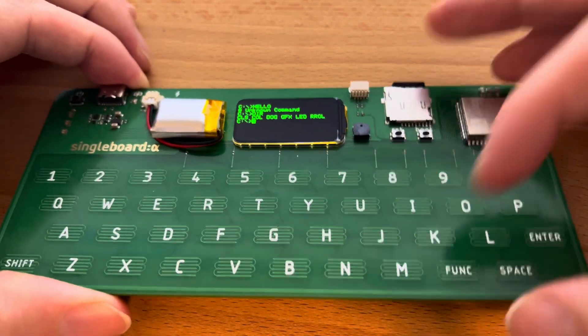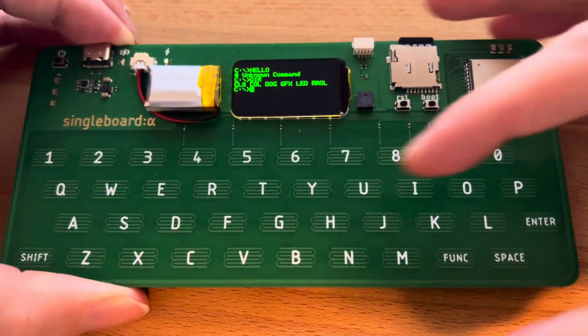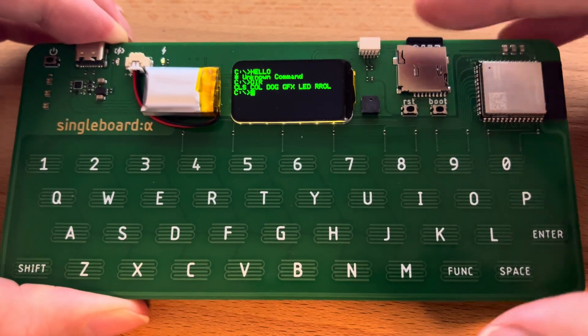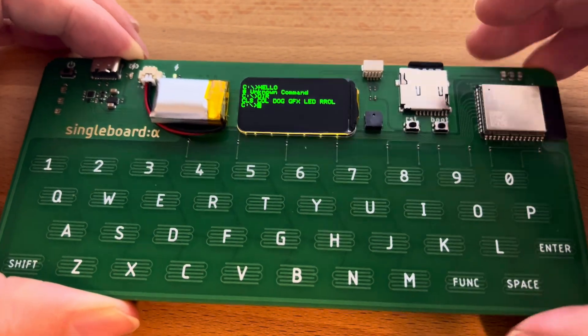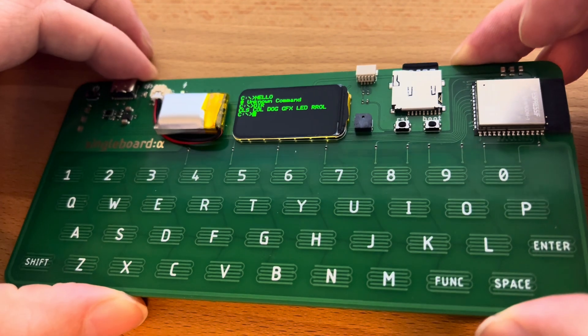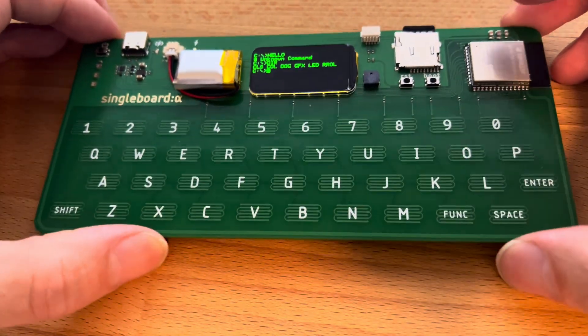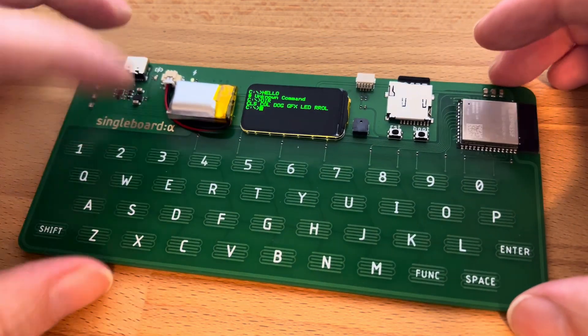The next batch may include improvements to the keyboard layout and more button definitions. If you buy one of these you can help me decide where to put all the extra characters. I'd also like to try using PCBWay's full color service on the next batch.